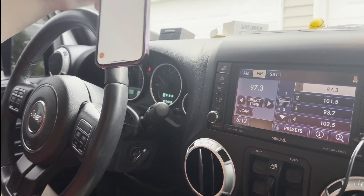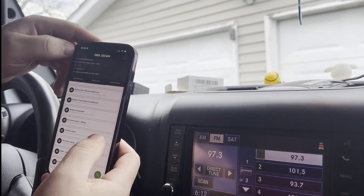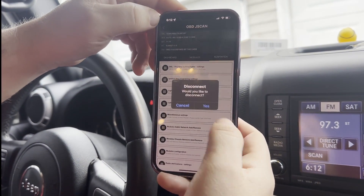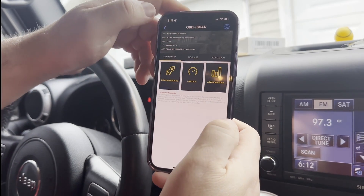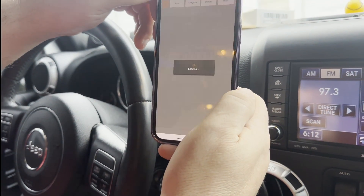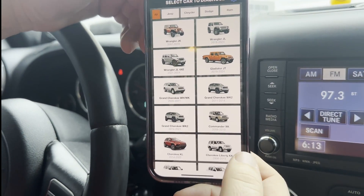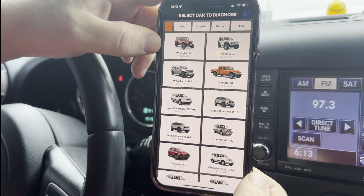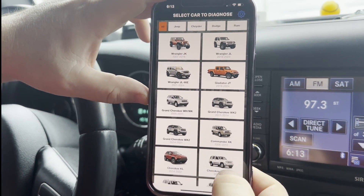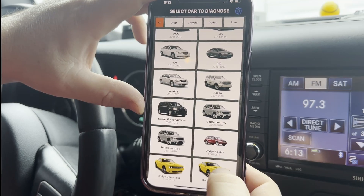We didn't have to go to the dealership. I'm going to show you on this — JScan — it has all the settings: live data, advanced scan, quick diagnostics. Let's see what vehicles you can do this to. All of these Jeeps here. I don't know if the new JLs will do it, but this is a JK, 07 through 18. I would assume all these other Jeep years close to the same range would be the same method.